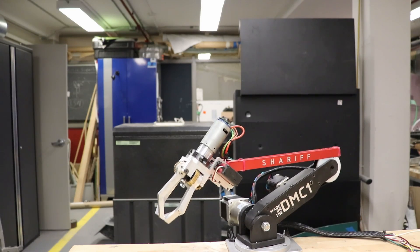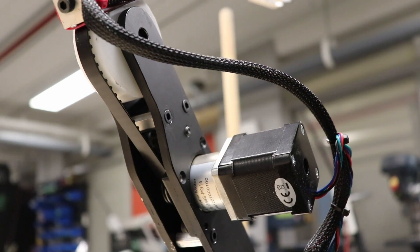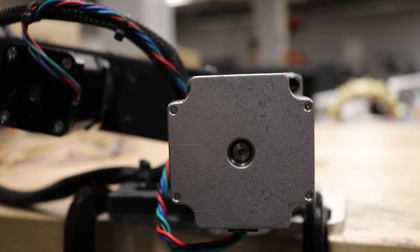All of the parts on the arm are of course machined on the DMC1 CNC, other than things like the motors, the bearings, the gears, the bolts, and so on.